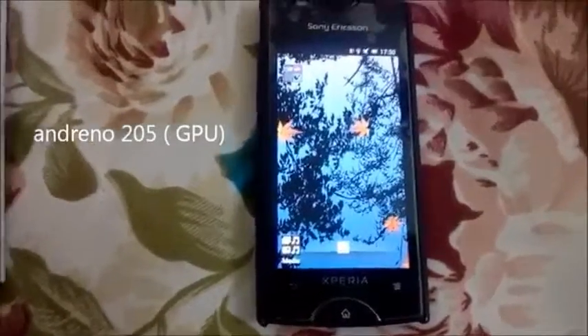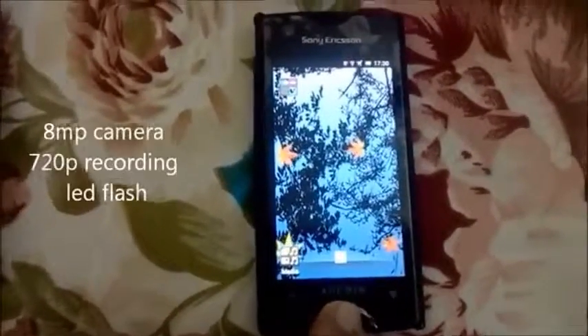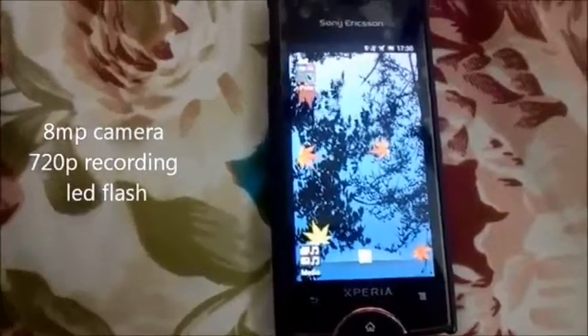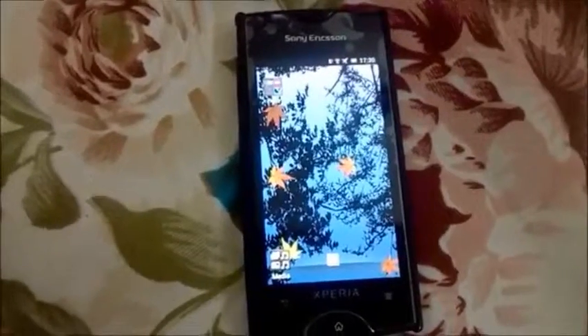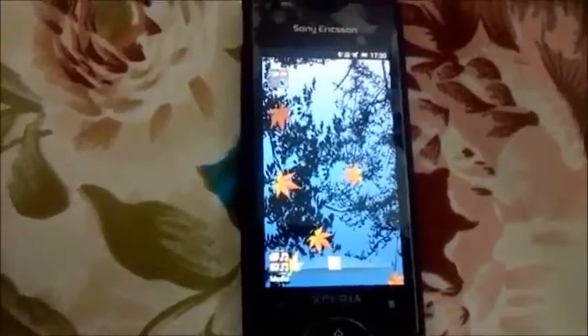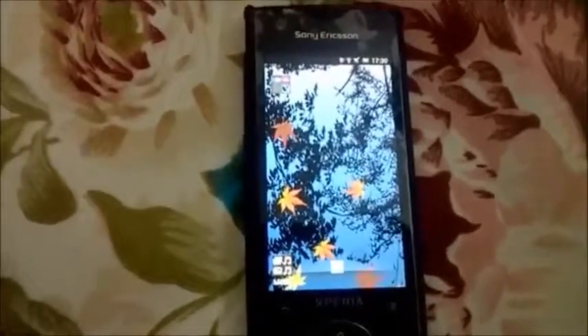There is an Adreno 205, that is the graphics processing unit on this device. It has a camera of 8 megapixels that can record up to 3264 x 2448 pixels and can record up to full HD and 720p. It also has an LED flash.